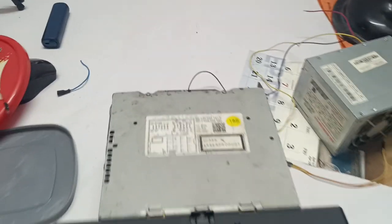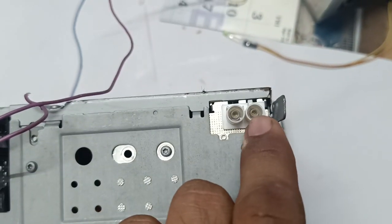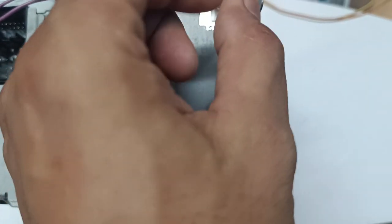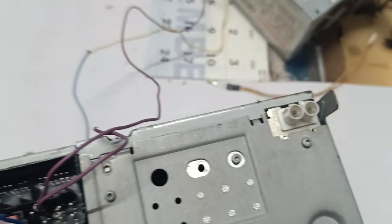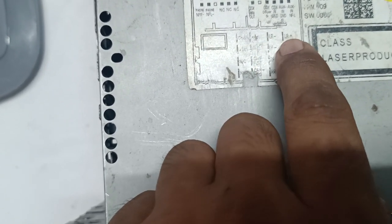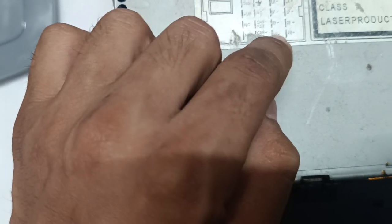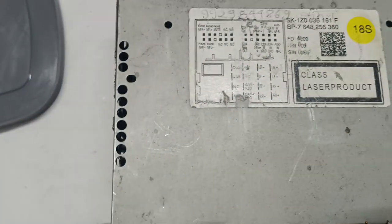This is the method to switch it on — you just put the code and press OK, then the set will work. You can easily play whatever you need; there is a CD player and radio also. For speakers connection, you can see all the wires here: LR minus, LR plus (left rear minus, left rear plus), left front plus and minus, right front minus, right front plus, right rear minus, right rear plus — you can connect four speakers accordingly.